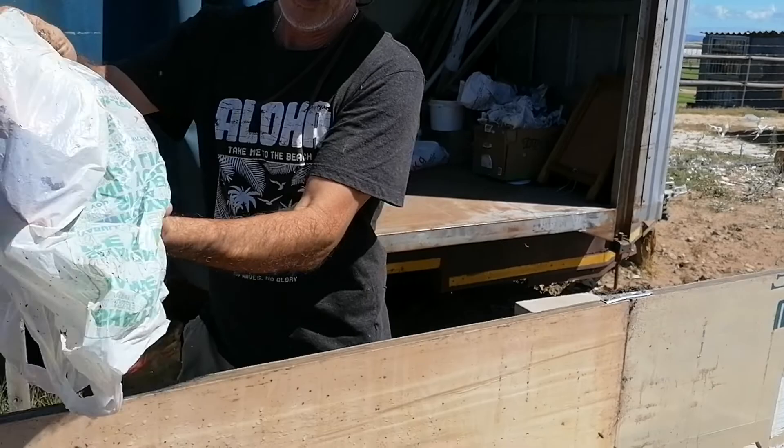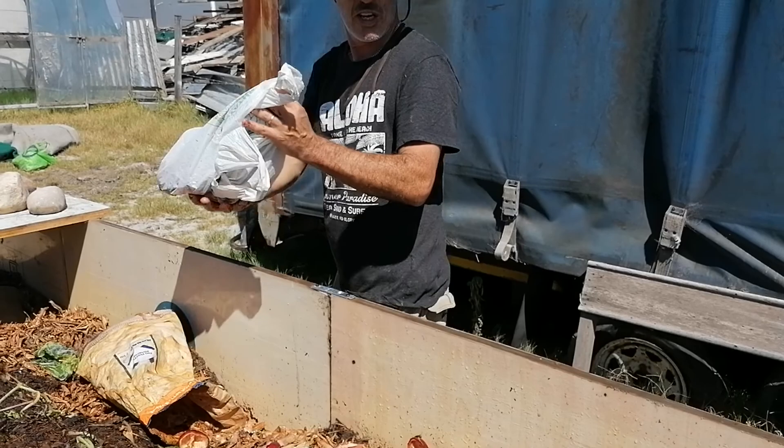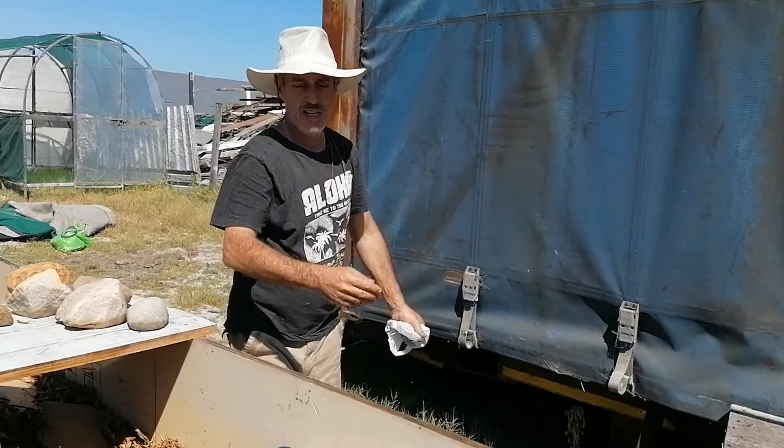I'm going to use some passion fruit - we call them granadillas in Cape Town, South Africa. We also had somebody who'd like to give us bits and pieces, and those can all go in as well. This whole bag can also go in and get biodegraded.